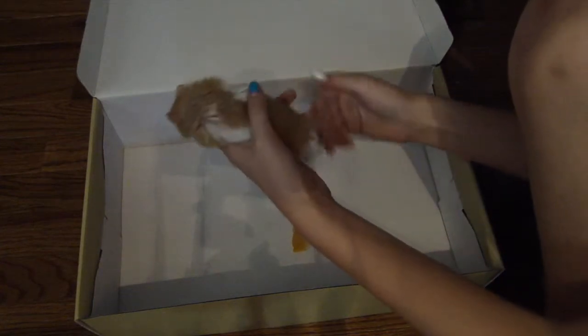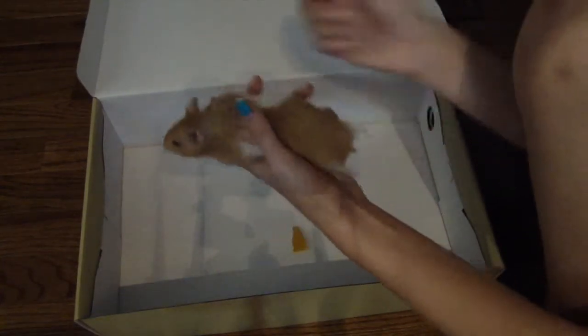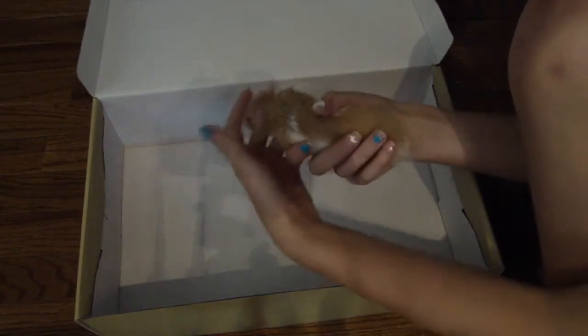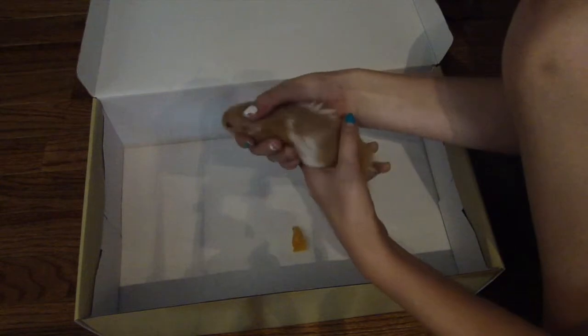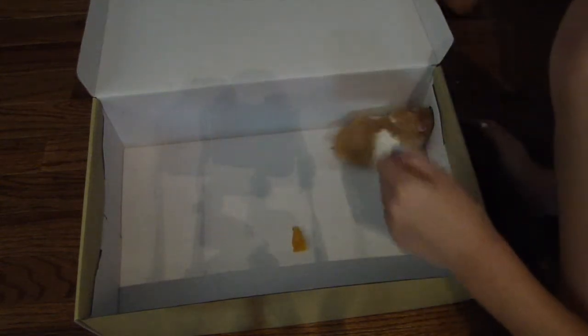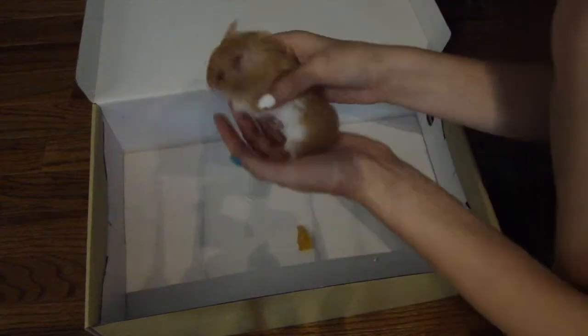Hamsters are very curious animals, and in case you didn't know, they explore from 5 to 9 miles a night — and that is absolutely crazy. They are nocturnal, so they are awake at night, which is actually very bothersome because he is in my room and he has a very noisy wheel.